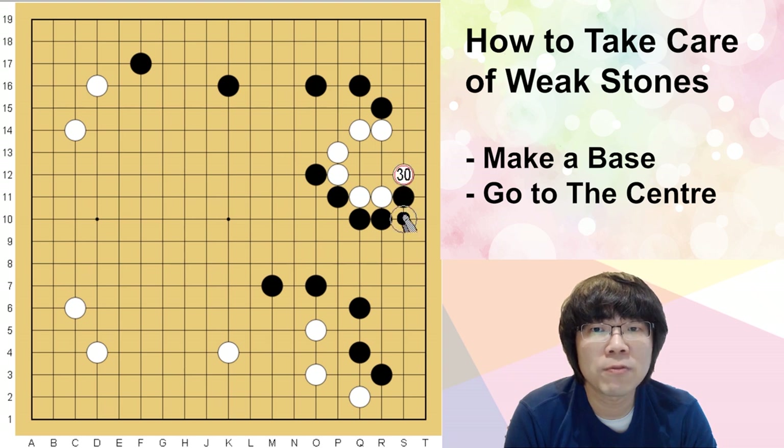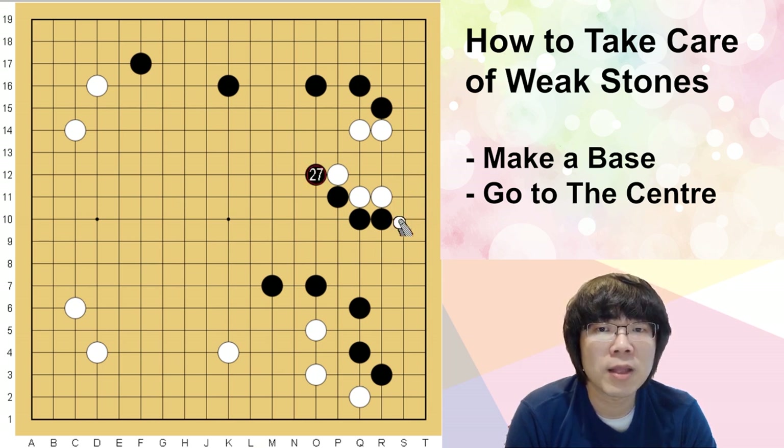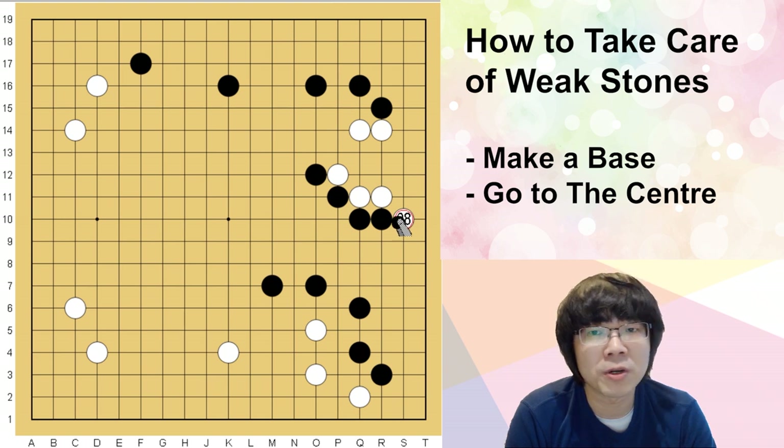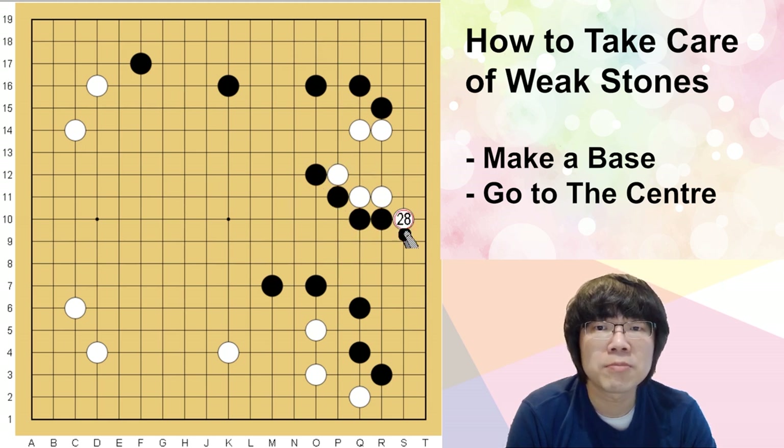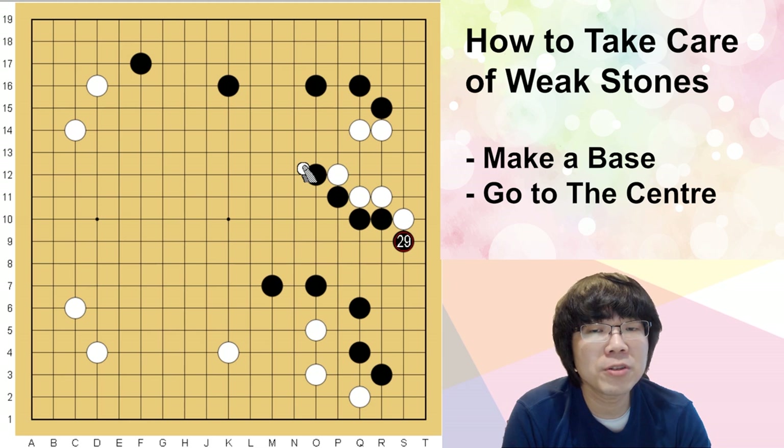If you just answer here, this is going to be very painful. Even in the future there is such a kind of aji. White has to play the hane, and this is the right order. Black can't ignore — if black just ignores, white can capture these two stones. Even though there is a trade, white can accept, and this becomes very big.